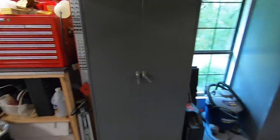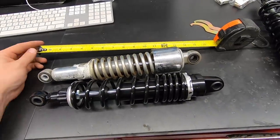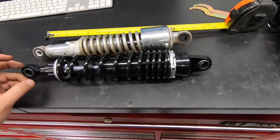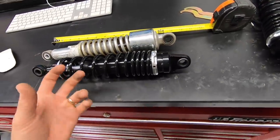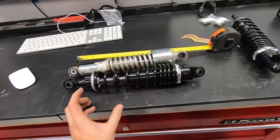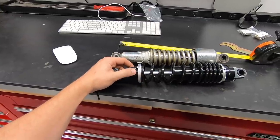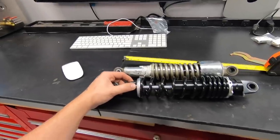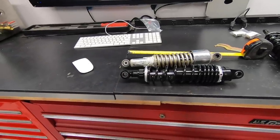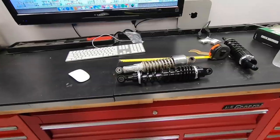Shop is coming along — what do you say we get to work on a motorcycle? So the stock shocks measure center to center about 12 and 5/8 inches, where these new ones are 13 and a half. So just slightly less than an inch longer. But these also offer adjustable preload and some compression adjustment — they're single adjustable, not double adjustable. We'll work on that once we ride the bike and see how stiff they are. I'll try to set up the preload based on my weight, around 175 to 180 pounds.